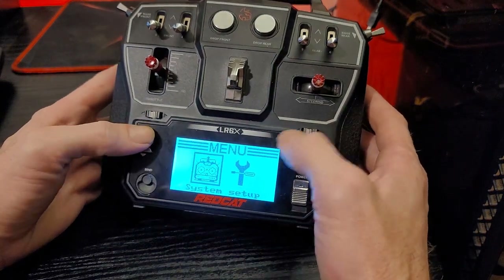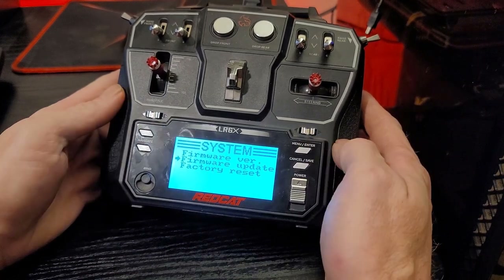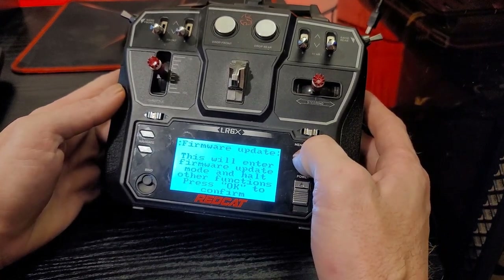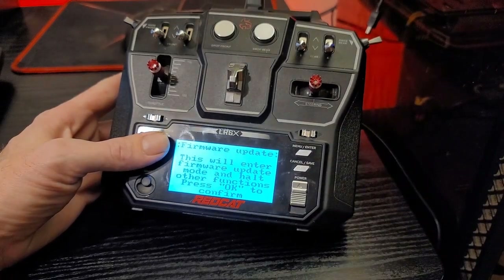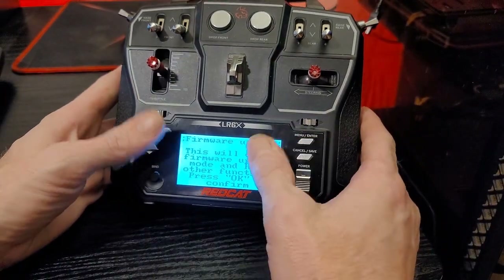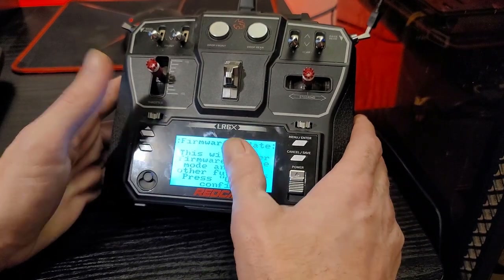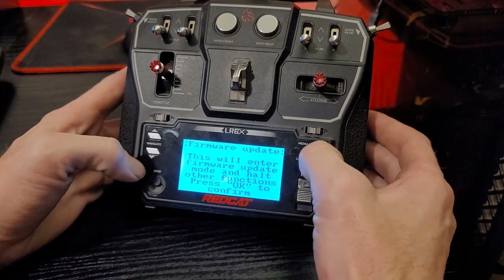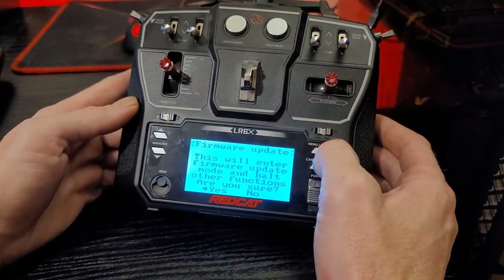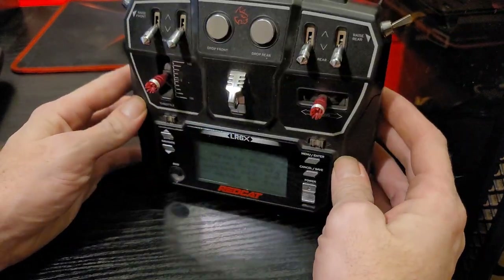Go back to system setup and scroll all the way down to firmware update. It's going to ask you to confirm — click Okay. Now I'm going to switch over to the computer to show you the PC side. Once you have the controller plugged in, put it into firmware update mode and we'll take care of the rest on the PC. Then once it's done, we'll come back to the controller. Confirm okay, and then hit yes. Now the controller is in update mode.